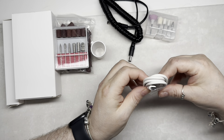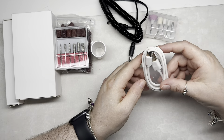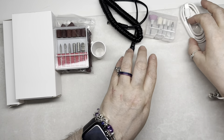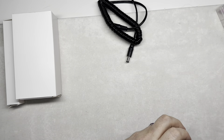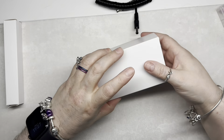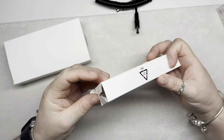We have a cable here. The e-file is rechargeable, which is amazing, especially for the price. So we're going to look at the handpiece now.